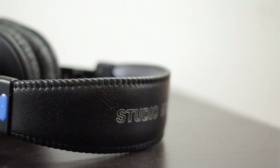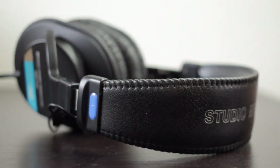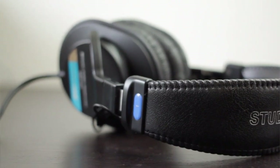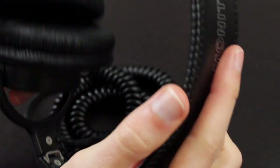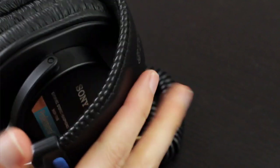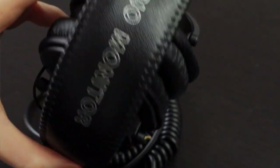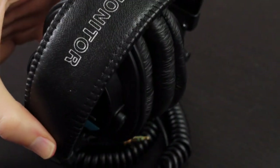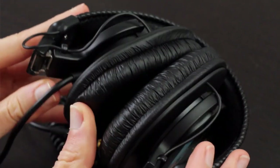But while the Grados are airy, sparkly, and very refreshing sounding, they do lack low-end bass compared to the Sonys. So if you enjoy that bump in your bass line, definitely stick with the Sonys. If you're interested in more bass and less concerned about an even frequency response, then the Sony MDR-V6 would be the way to go. Price-wise, if the Sonys are a bit out of reach but you still want something that can hold its own against them in terms of caliber, then go for the ATH-M30X.